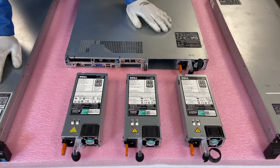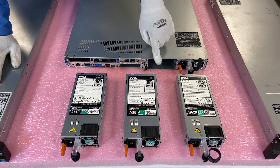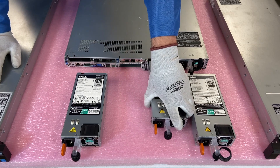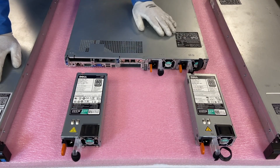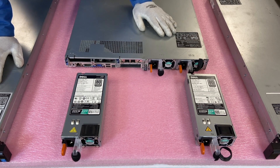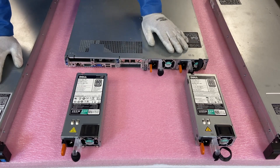Here are the three main options: the 495, the 750 watt, and the 1100 watt — these are all the 110 volt version. We are going to install the 750 right here in slot one because we had a bad power supply in this slot. It's very simple — just slide it in, make sure it clicks in. That simple. If your server is live in a rack, you can swap out one of the power supplies while it is live — the other power supply will keep it running. Just pop it out and put the other one in, and it won't be a big deal.